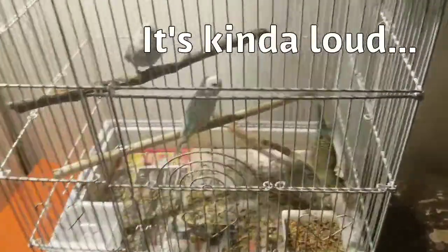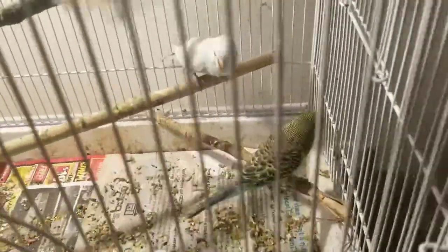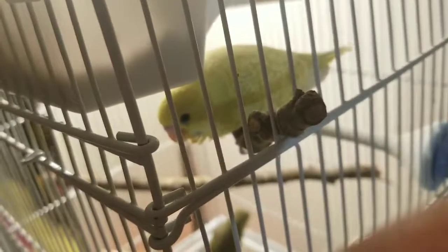Let me introduce you to my children. So this here is Turkey — Turkey is the oldest. This guy is Snowflake, and then back there is Nugget. And then this is Dead, and hiding under here is Macho.